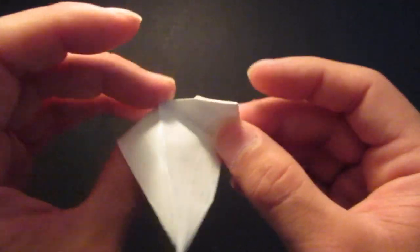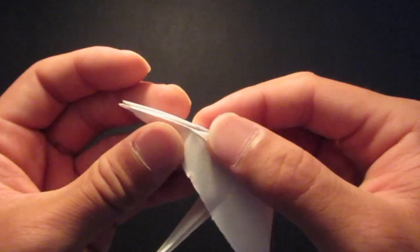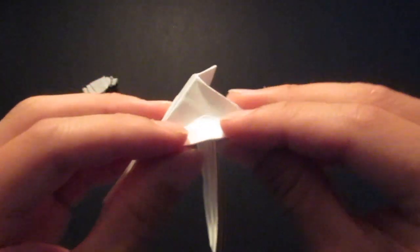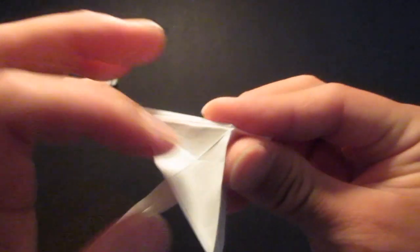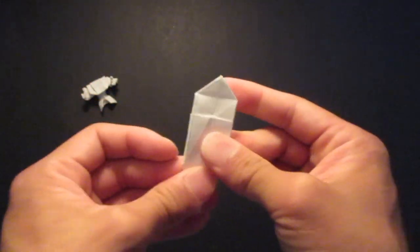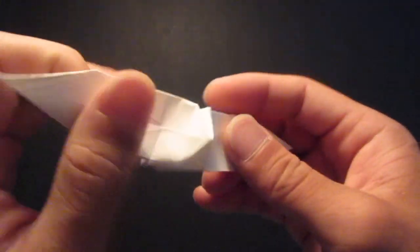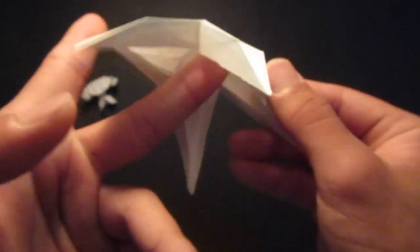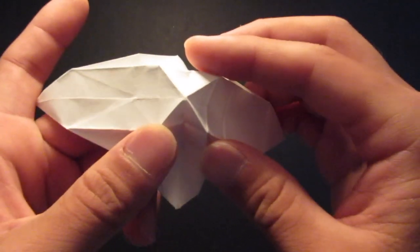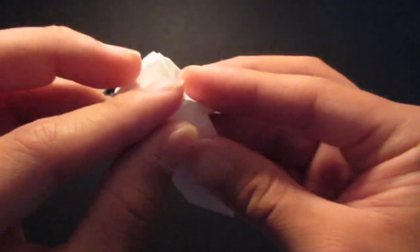And finally the last corner right here — open up right there, then fold all the crease lines, then fold down on the crease line in the center, then fold it down. And now finally the triangle on top, so I'm going to open up the whole model right here just a little bit. Then fold down on this square right here on top.